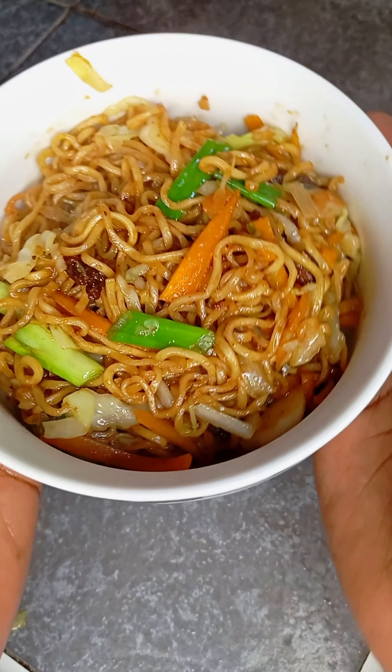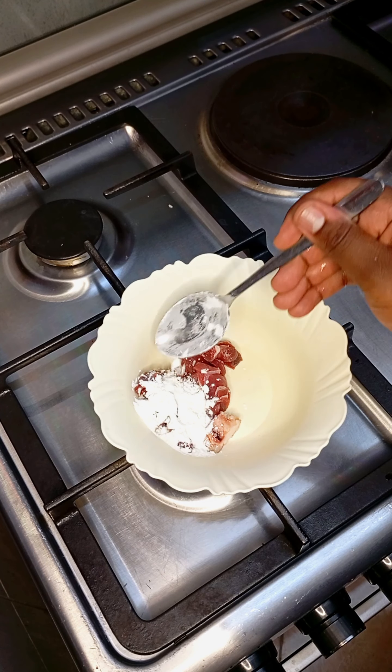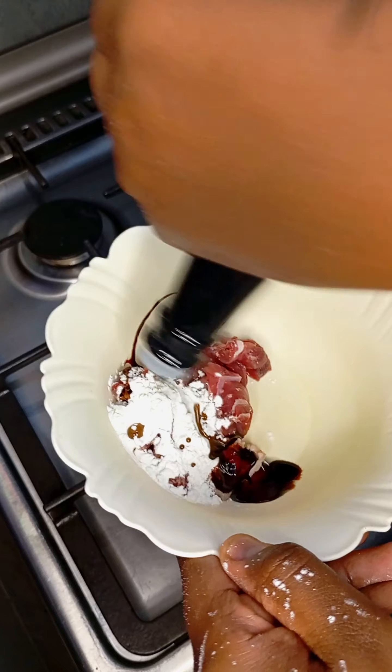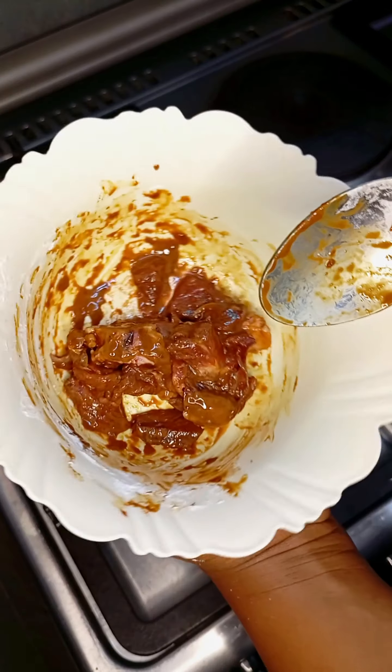Hello guys, today I made this noodle vegetable dish and it was so good! I started by marinating my beef — that's all the meat I had. I added one tablespoon of cornstarch, some dark soy sauce, then gave it a quick mix and let it rest for about 20 minutes.